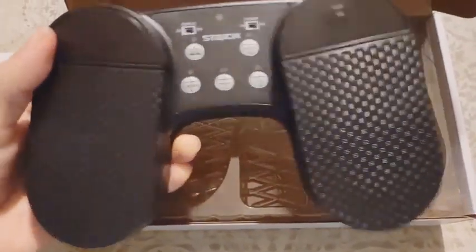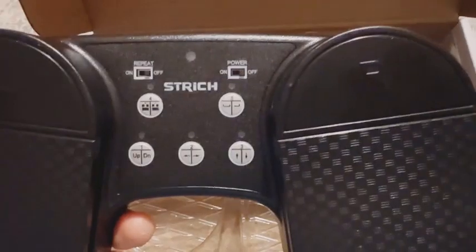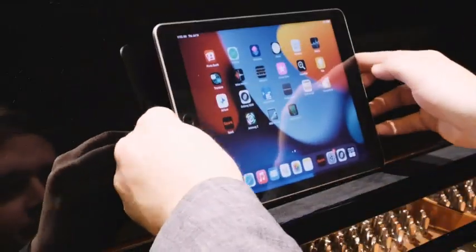Experience the freedom and flexibility of the Strich wireless page turner pedal — the essential tool for modern performers and presenters seeking to elevate their digital interactions.